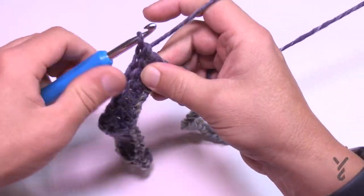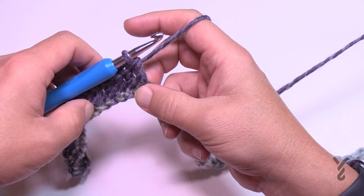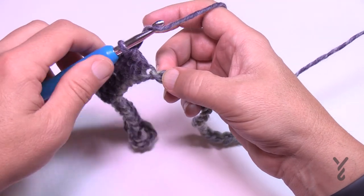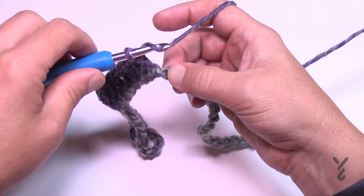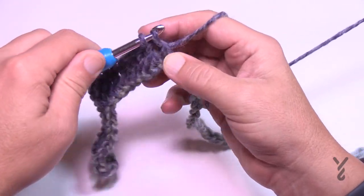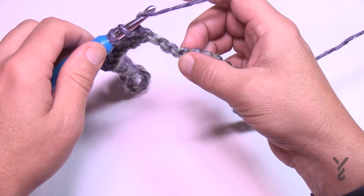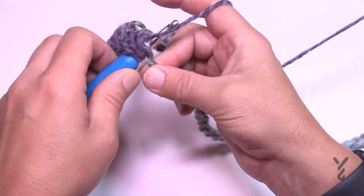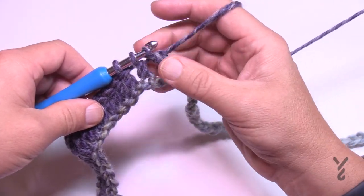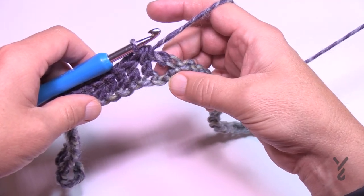Now we're going to do a two-together stitch, and it's very unique on this one. You're going to wrap the hook and go into the next stitch — this is the very base of the valley. Go into the next stitch, pull through, pull through two and hold. Now skip two more chains — 1 and 2 — and go to the third over, wrap the hook going into that one, pull through, pull through two and hold. You should have three loops on the hook — yarn over, pull through all three. The two-together stitch skips these two chains.